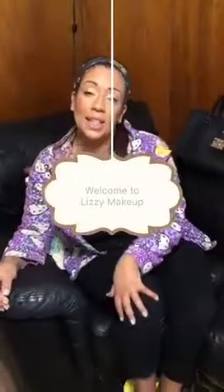Hey guys, welcome to Lizzy Makeup. Today I'm going to do a tiny little mini review. I went to Ulta real quick and got a few things. Here are the things that I got.